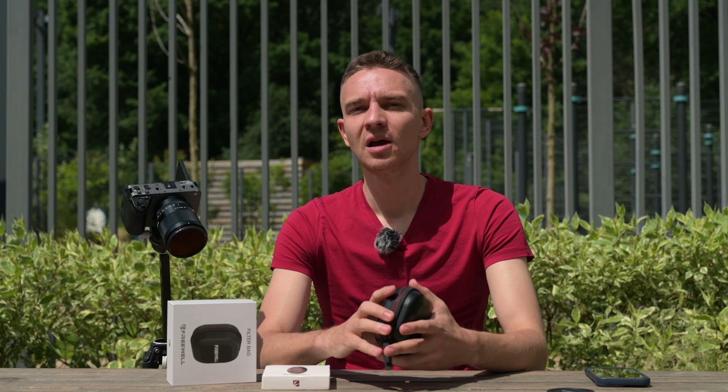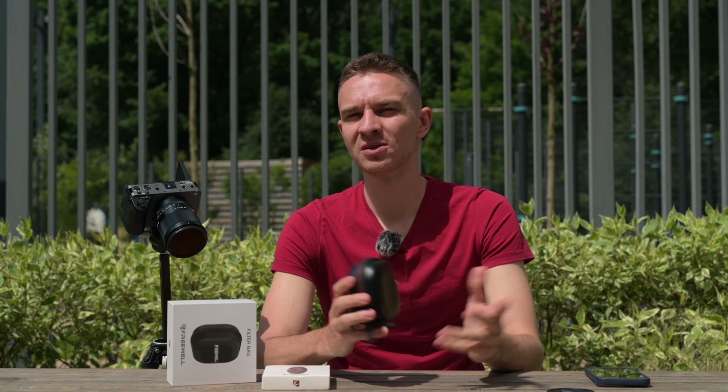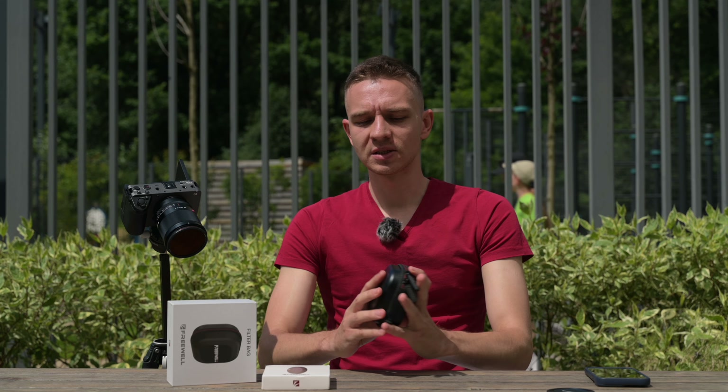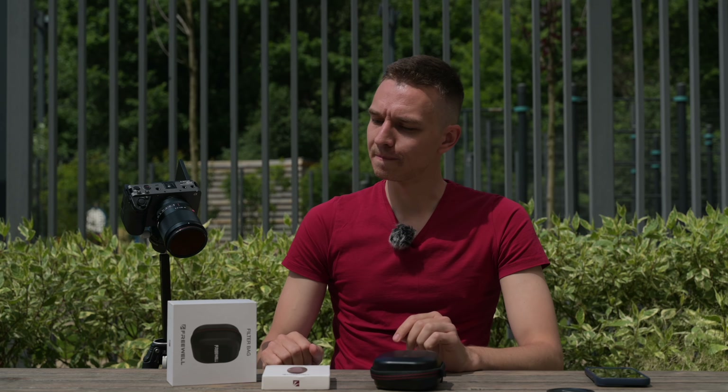I recommend taking a closer look at 67mm filters — they're not that expensive and a lot of lenses right now, especially Tamron lenses, use this filter thread. Here is the case. Love this case. Now let's have a look at how much light is being cut.